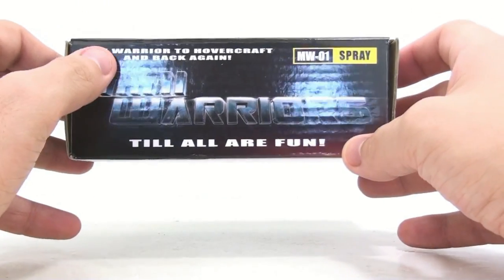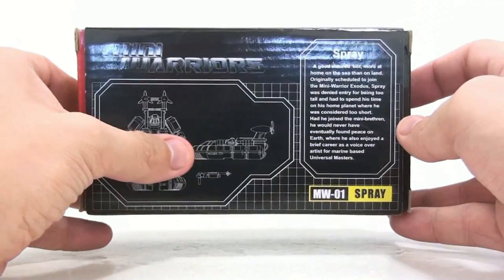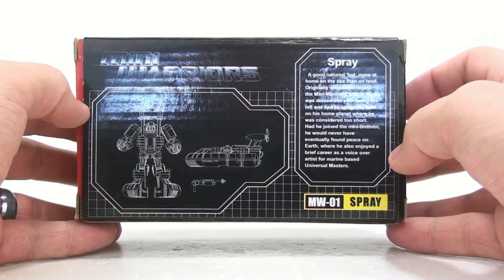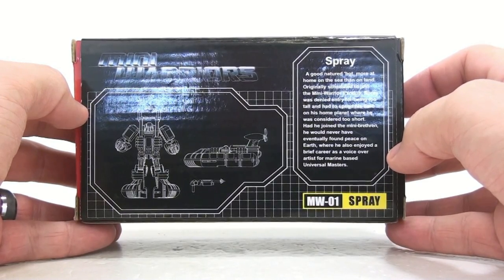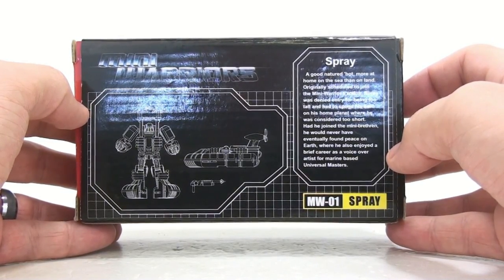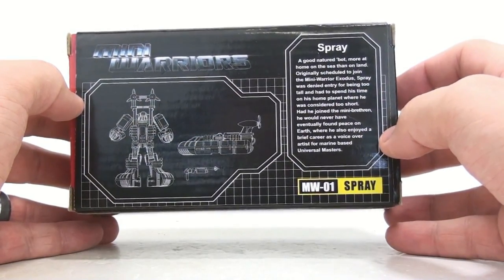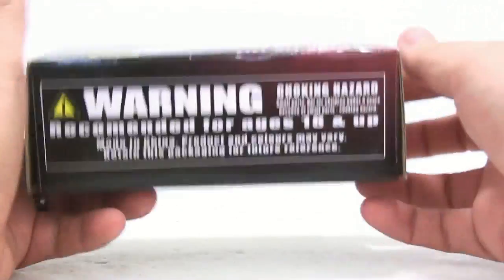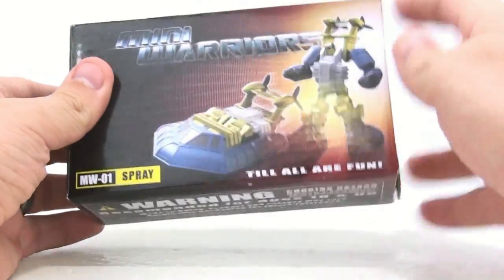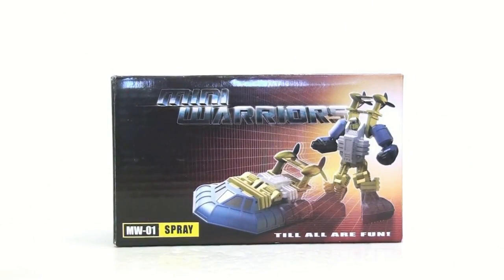Here's the packaging — Mini Warriors, hovercraft and back again. I do kind of like how it's got this G1-style package look to it. On the back you've got a nice diagram of the figure, and it says: 'Spray, a good-natured bot more at home on the sea than on land. Originally scheduled to join the Mini Warrior Exodus, Spray was denied entry for being too tall, and had to spend his time on his home planet where he was considered too short. Had he joined his mini brethren, he would never have eventually found peace on Earth, where he also enjoyed a brief career as a voiceover artist for marine-based universal masters.' Quite funny, but there's the packaging — it has this nice artistic drawing, very similar to what we might have seen if this was a G1 release.